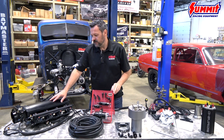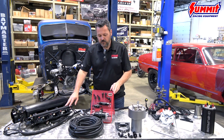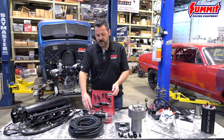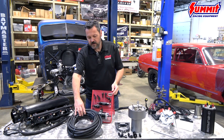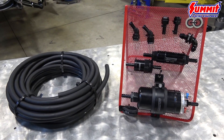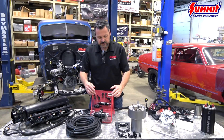We've got the LS EFI here and what goes along with that, you can buy that with our inline master kit that comes with 40 feet of high pressure EFI hose, the pump, filters, post and pre-filter that comes with all the fittings.